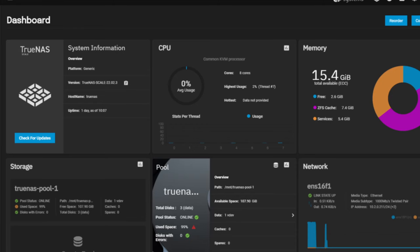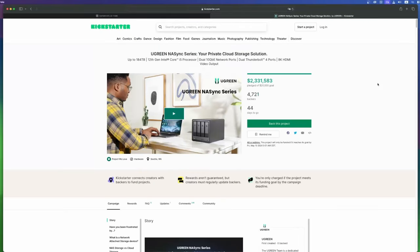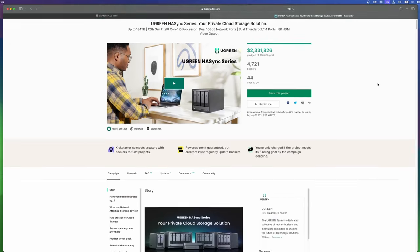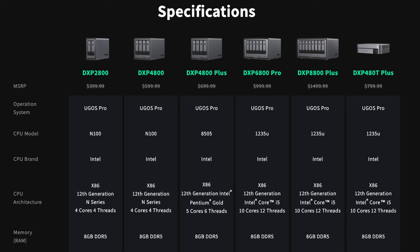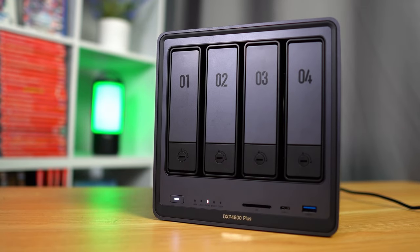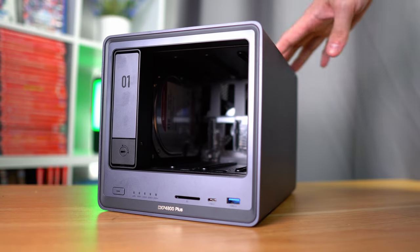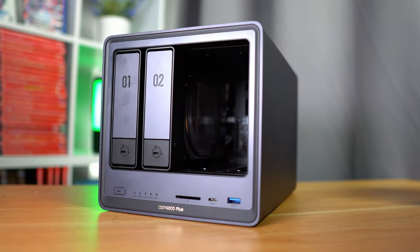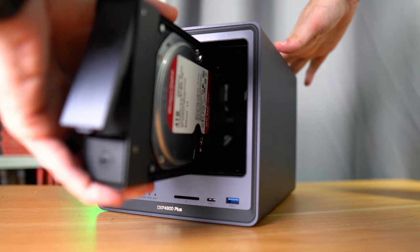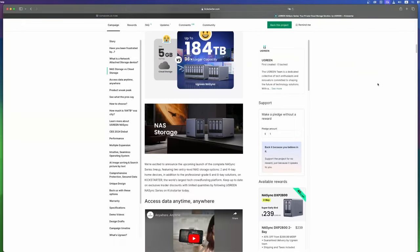If you feel more comfortable using your own operating system like TrueNAS or Unraid, Ugreen confirmed that you can change the OS to whatever you want, but they would not officially support it and it will void your warranty, which is a bummer. Ugreen is currently running a Kickstarter for these devices to gauge interest. The NAS Sync DXP 4800 Plus has an MSRP of $699, but it's currently 40% off via Kickstarter down to $419. I don't know if it's worth it at $699, but at $419 I think that is a pretty good price, especially compared to other off-the-shelf NAS boxes from companies like Synology. You get great build quality, easy-to-use software, and a quiet and sleek device that stores all your data without having to mess around too much with settings.